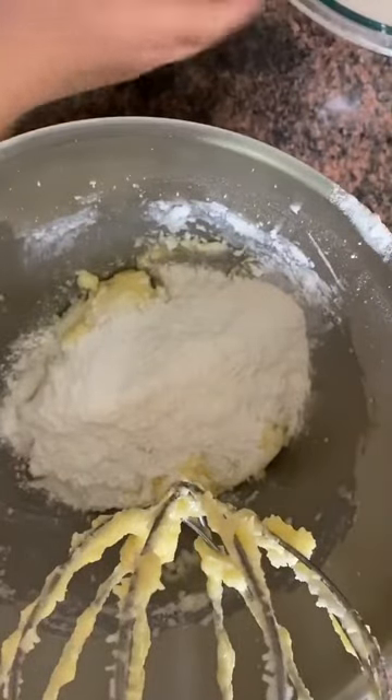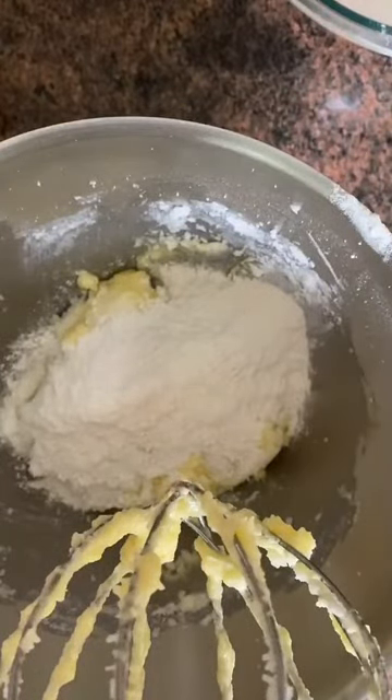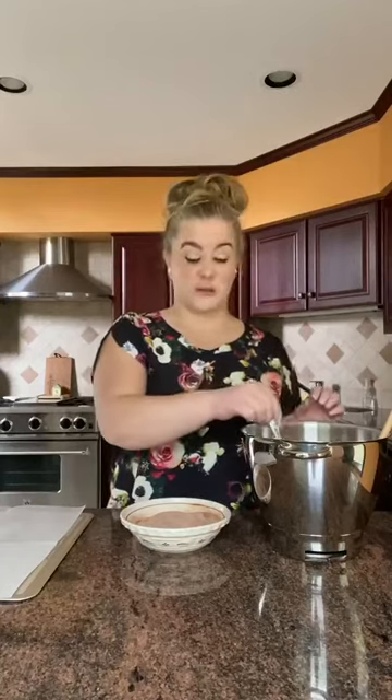Continue like this until all of the dry ingredients have been added to the butter mix. After you have your final cookie batter, you're going to take that half cup of sugar and the quarter cup of cinnamon that we reserved earlier and stir them together.